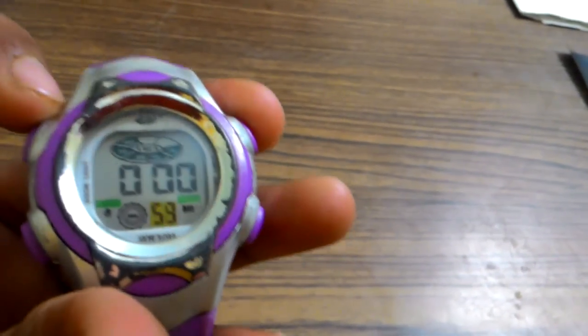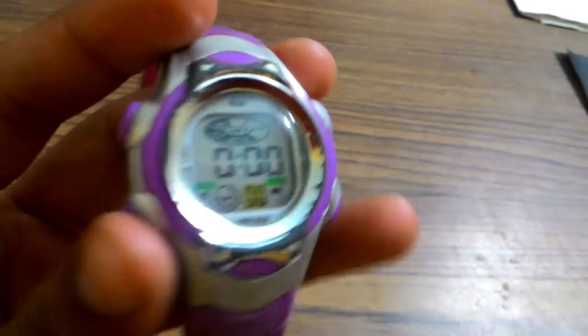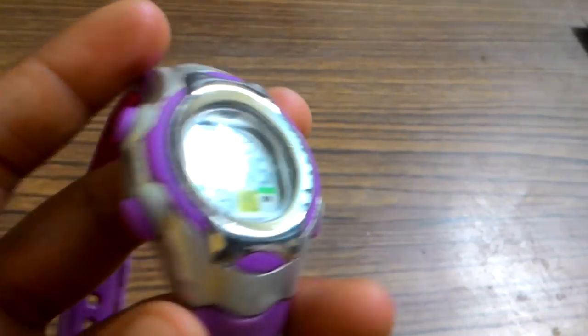So how to reset that — press the right down button, and it can again set. How to start the timer: right top button. Like this. How to stop: again like this. Again reset like this. Again go to the hour time, like this.